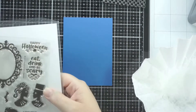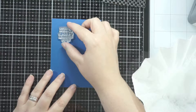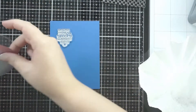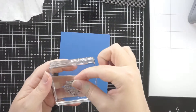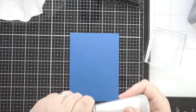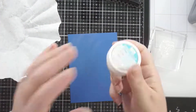So I'm going to start out with some Newton's Nook stamps for my sentiment. This is the Creepy Cameos and I've had this a couple of years. I want to put the sentiment so it looks like it's in the moon. I'm heat setting this on some plain blue cardstock from Stampin' Up - it's called Blueberry Bushel, I think.